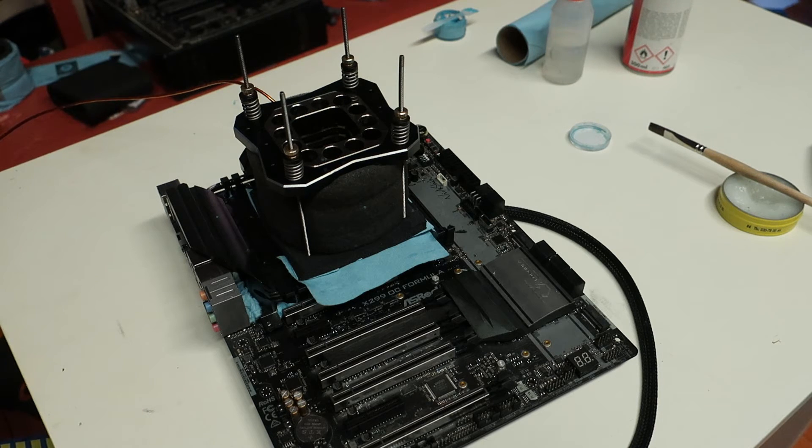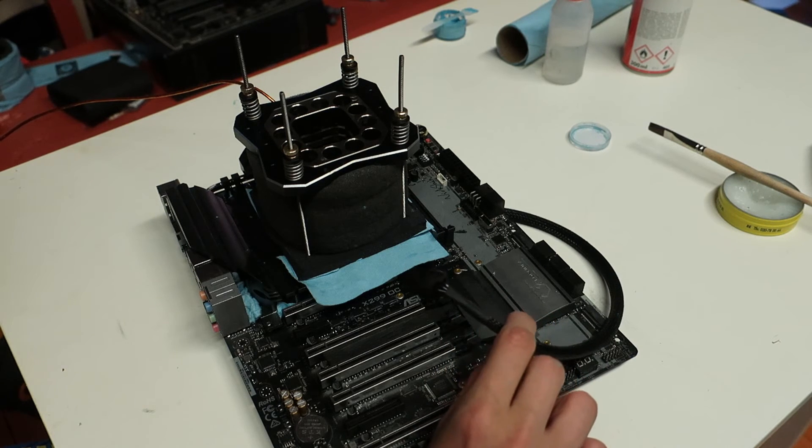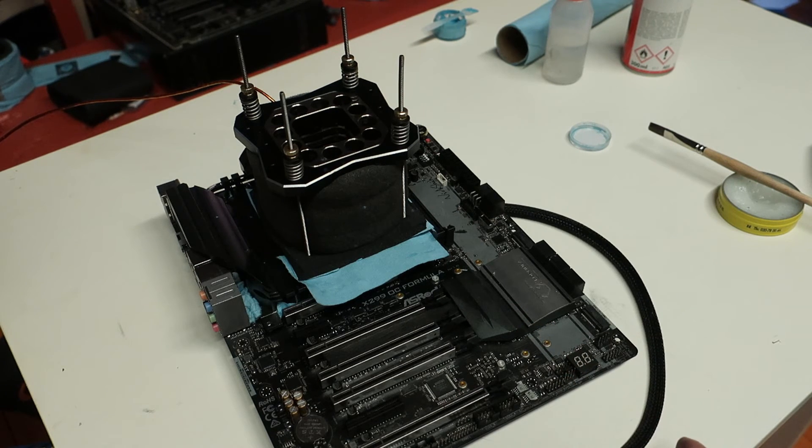If you own a secondary power supply, I recommend running the Inferno backplate from the secondary PSU so it stays on even when your whole rig is not running — for example when you're chasing clocks during the session. Other than that, there's not really much else and the whole system is good to go.